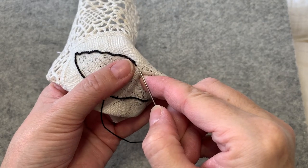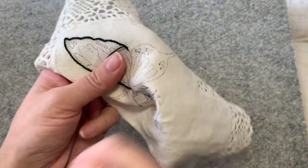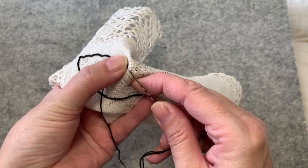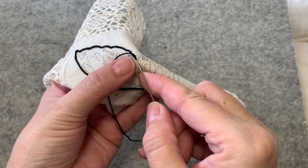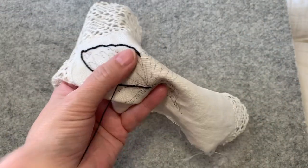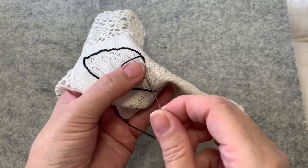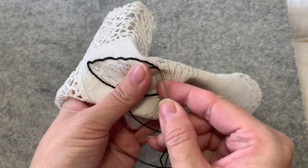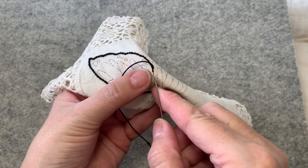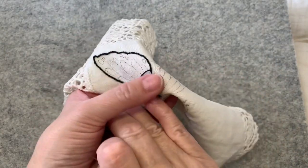We're already at 17 minutes, so we'll see how long this takes to outline. I'm going to continue with this one side so I can show you how I do the insides of the rounder, smaller pieces, because I outline everything. There's a long stretch here and I have to try my hardest not to increase my stitch length — it's a bad habit I'm trying to break.